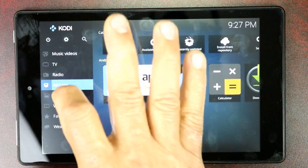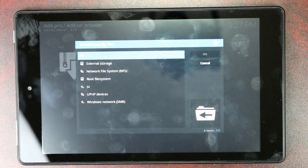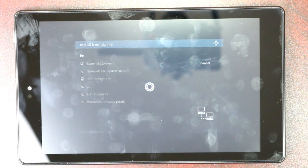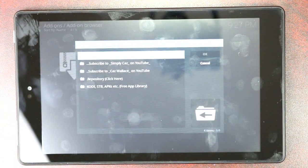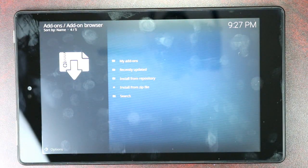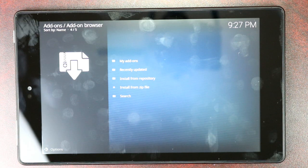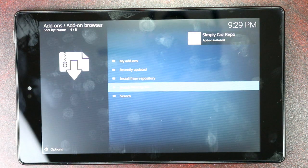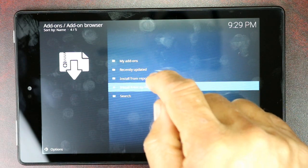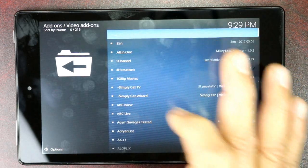Go back and click on Add-ons. Click on the settings box at the top, then Install from Zip File. Select whatever name you gave it — mine was SC. Click on that, let it do its thing, then click on Repository, then the Simply Casts repo. Let it install and wait for the dialog box to come up. When you see 'Simply Cast Repo installed,' go up one level and click Install from Repository, then Simply Cast Repo.